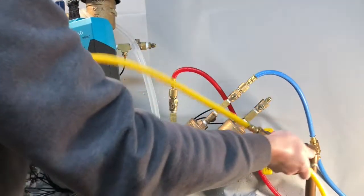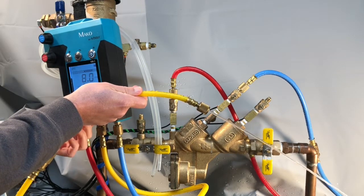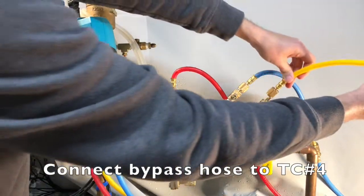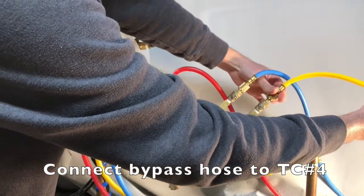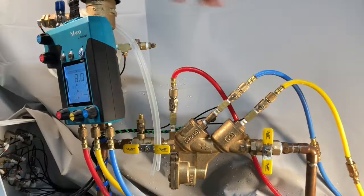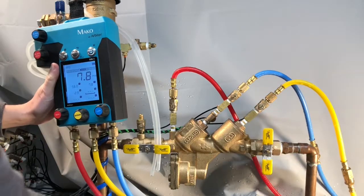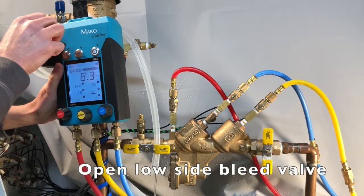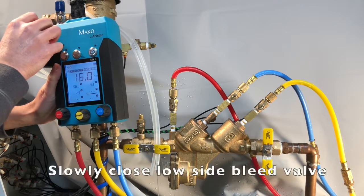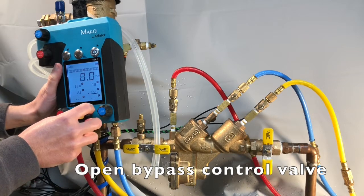Next, we'll bleed air from the bypass hose by opening the bypass control valve. Then close the bypass control valve. Attach the bypass hose from the MK5 to test cock number 4, then fully open test cock number 4. Open the low side bleed valve. Once the reading reaches a value above the apparent differential pressure across the number 1 check valve, slowly close the low side bleed valve. Then open the bypass control valve and wait for the reading on the MK5 to stabilize.